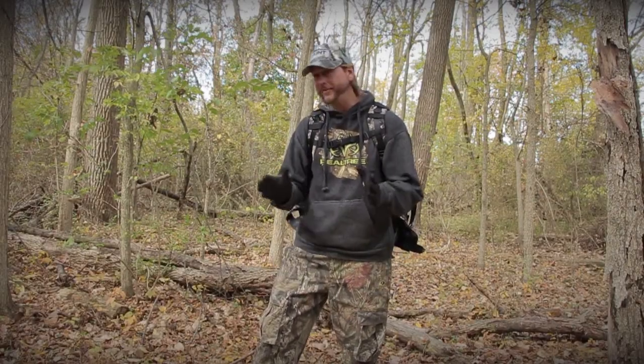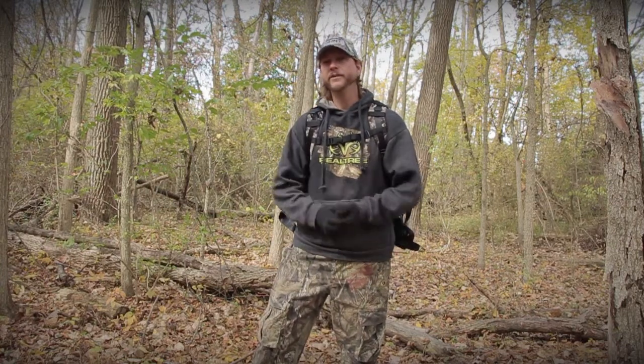Deer season's here, and this year I wanted to focus on something I haven't done for a while. When I started hunting, I was hunting public land nine times out of ten. Then you get older, meet some people, find some connections, and you're hunting on private land — and it's awesome, don't get me wrong. But at the same time, it's kind of fun to get back in the mix with the crowds, the big vast tracks of ground, and do a little deer hunting, turkey hunting on public ground. So I wanted to look into doing some more public ground run-and-gun, run-and-hunt type scenarios.